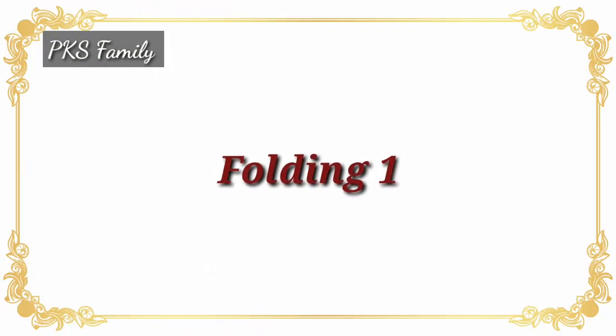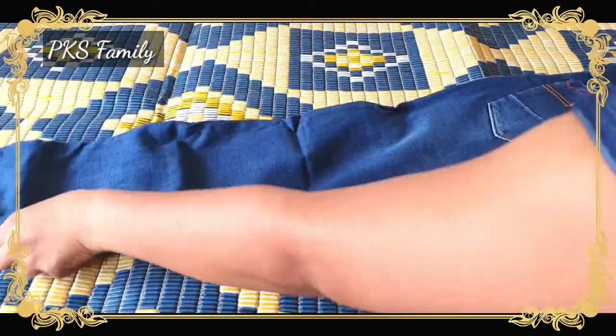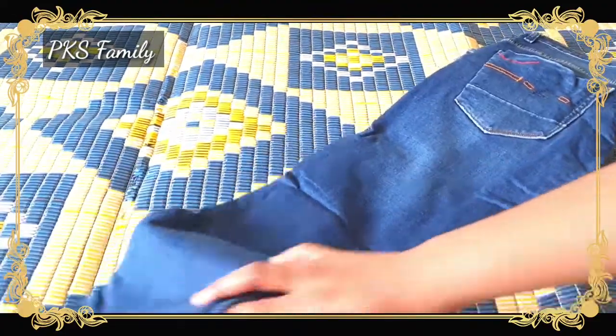It's very simple and easy. We are going to fold the jeans first to the middle.